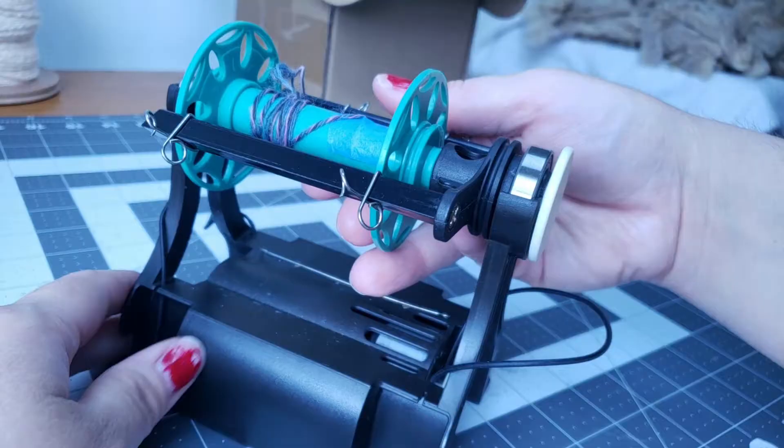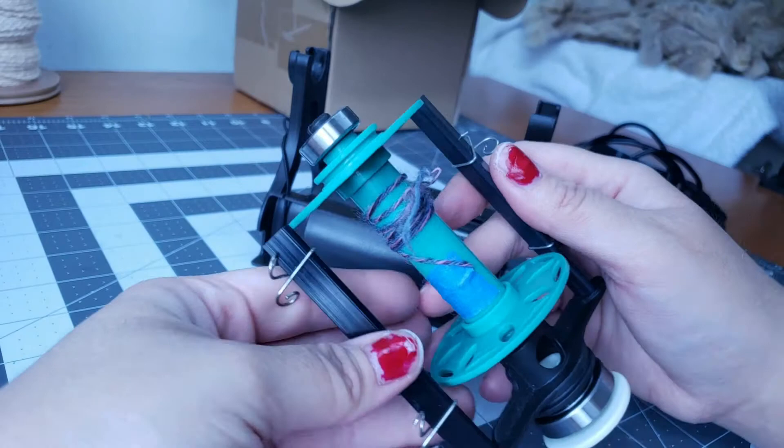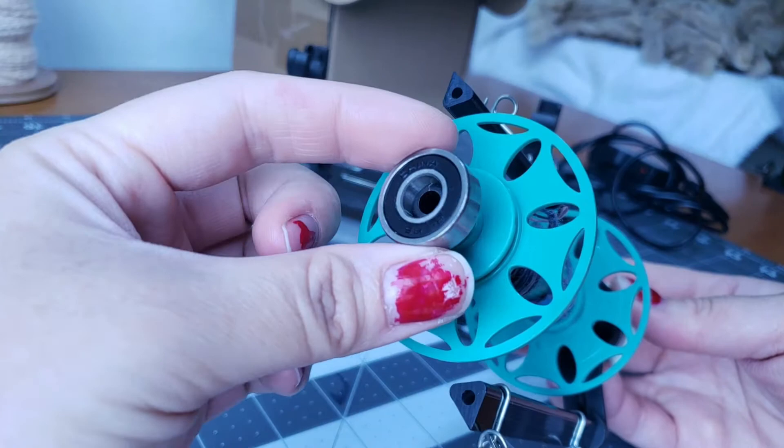To take your flyer off, you want to take your drive band off like so and also remove your tension band at the back and just pull straight up. There is a washer at the back that sits behind your bobbin — take that off and then your bobbin will slide right off. There's your flyer.